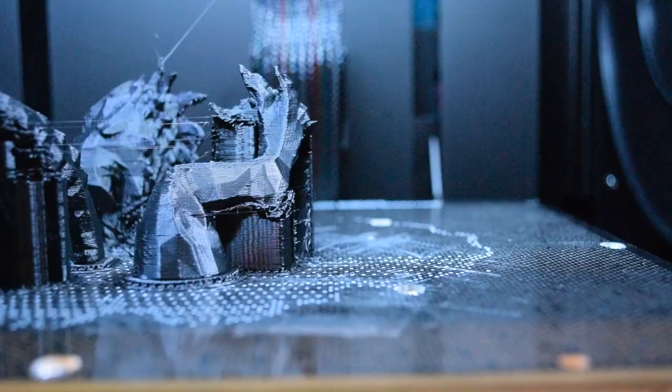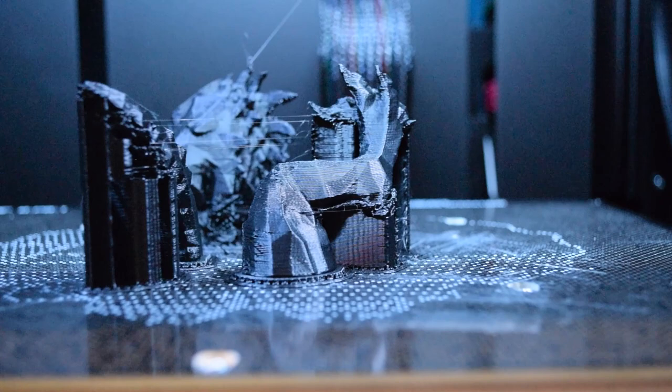It seems like common sense to just scrape away from yourself, but sometimes it's just really hard to get the prints off. So let me show you some techniques that I use to get the prints off my various printers.